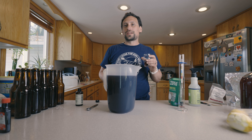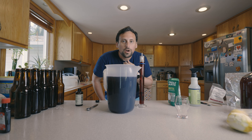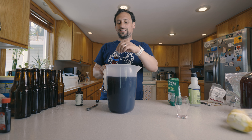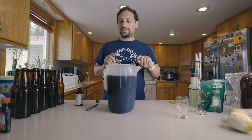That's pretty pleasant right there. Let's get a final gravity reading. Final gravity is clocking in at 1.016, and that is to my liking for taste. Next step.